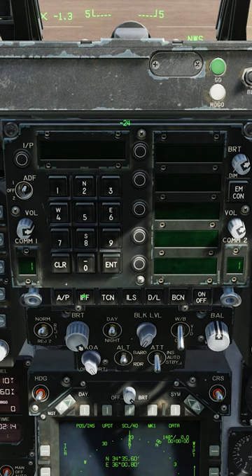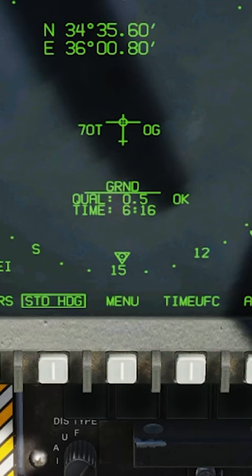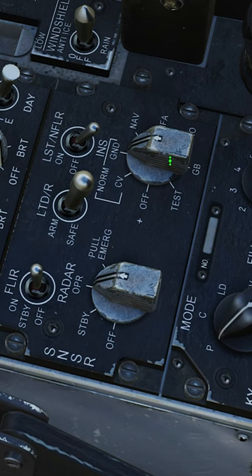Push the takeoff trim button. Turn on IFF, TACAN, ILS, and data link by clicking the associated button and clicking on. FLIR switch to standby. When the alignment says quality OK, INS knob to IFA.